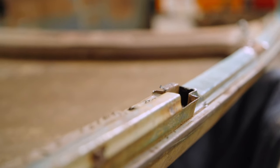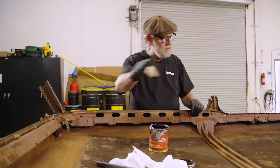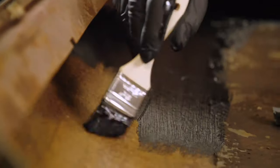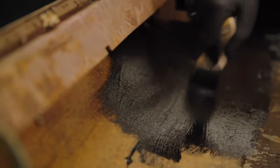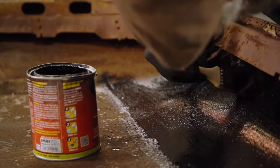Before we put the roof on, I'm just going to paint some POR-15 around the edges because it's easier to do while the roof is upside down than it is on your back. Let's get that done, let it dry, and we'll get it on the car.